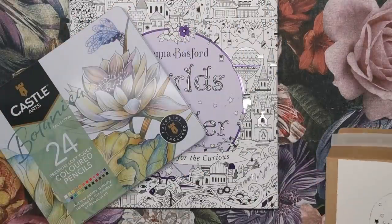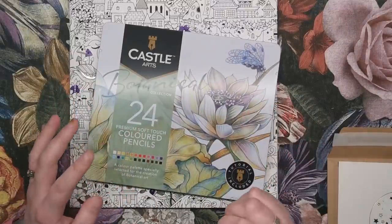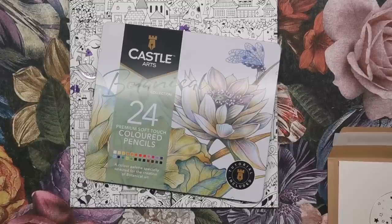Another illustration from the book finished in this gold embellishment. Beautiful. And then there was a box of pencils. Johanna usually includes something for you to colour or draw with when she sends out her book packages. This is a tin of Castle Arts Botanical Collection pencils.